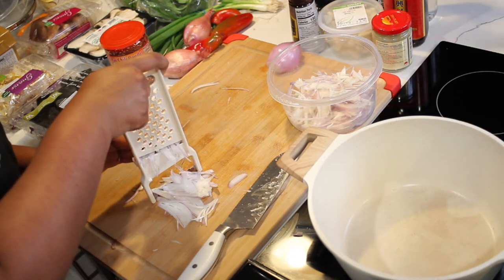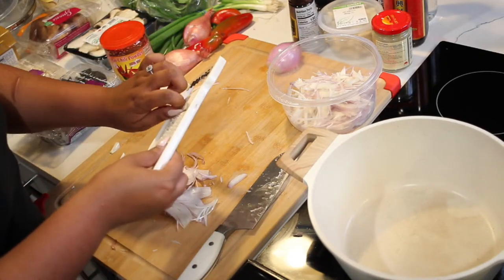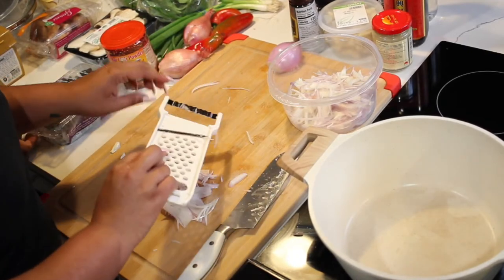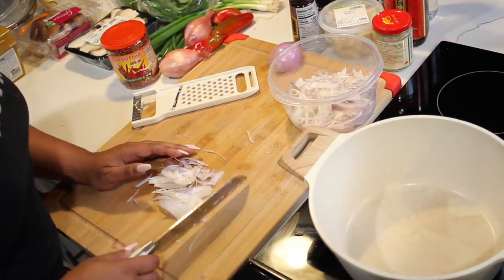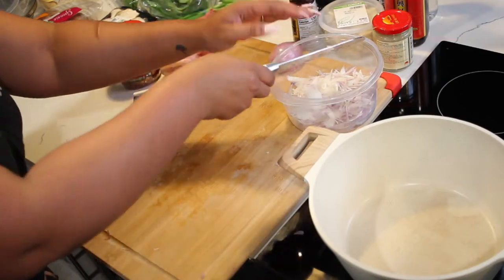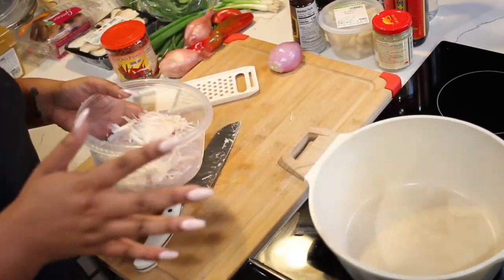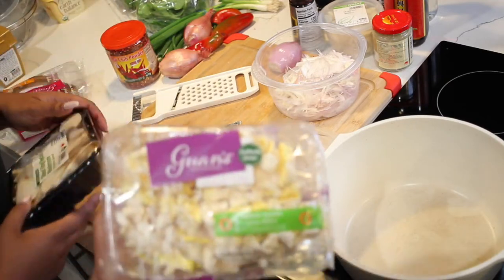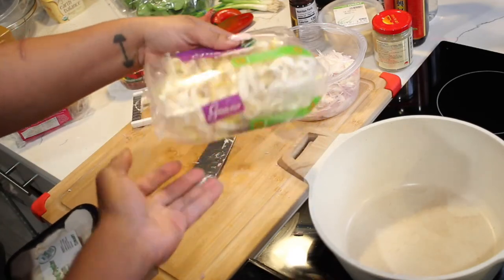We are making a mushroom veggie soup with lots of shallots. Shout out to my mom because she makes such great Asian-inspired soups — she likes to call it Thai Rican, Thai food and Puerto Rican food mixed together. So here's our shallots done. Now she's about to show us some of the mushrooms we'll be using — first we have yellow oyster mushroom.